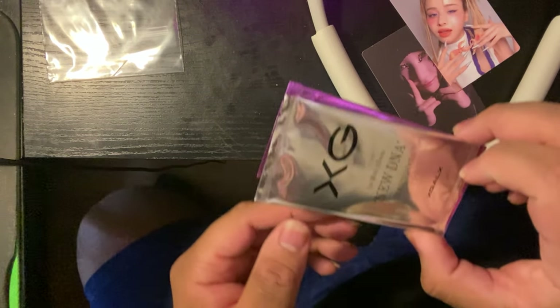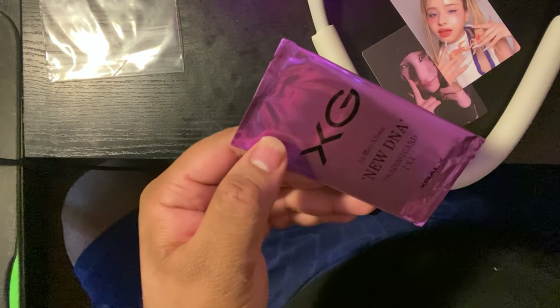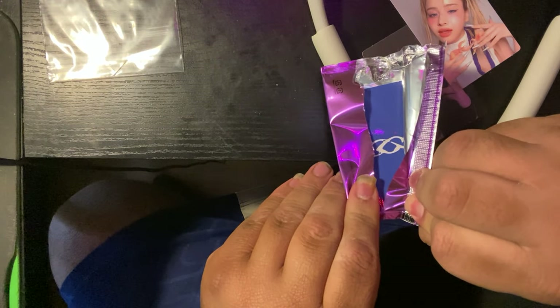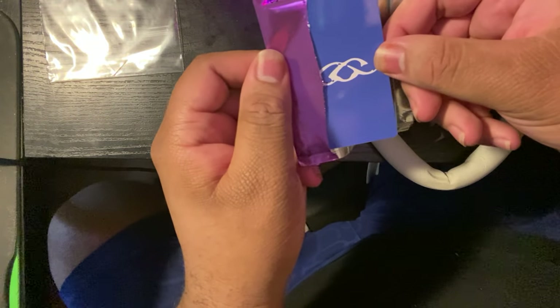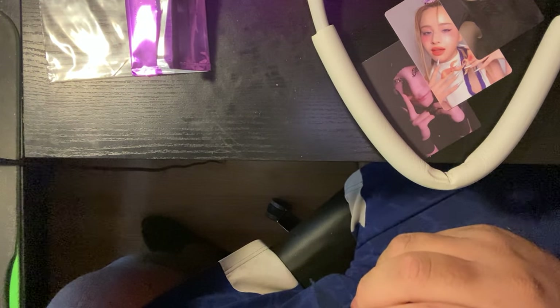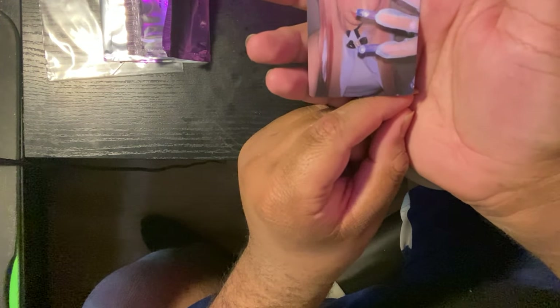Seeing stuff like this makes me never want to open them, but I'm going to anyway even though it's gonna hurt my soul. I'm gonna try to do this as clean as possible. I feel like opening this carefully caused me to ruin it even more so — you know what, fuck it, we ball. Here's the X version — my dog's barking. It's a W! That's a W in this household. Still got one more from the G version. Who it be? It's Hinata! Oh, she's so adorable bro.